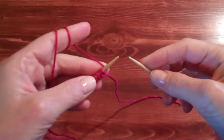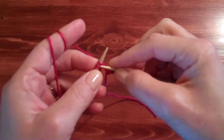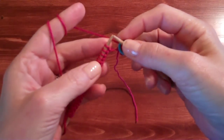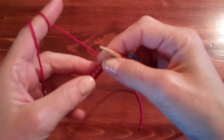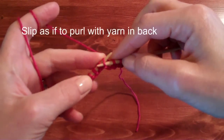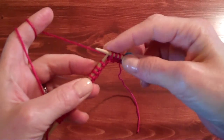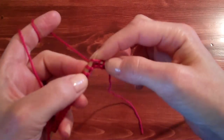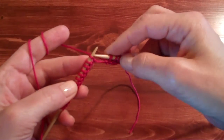We'll work row one, which is our right side. Start off by knitting the first three stitches on this row, then pick up one of our markers and put the marker on the right-hand needle, and then knit three. Then we're going to work our first slip stitch. We're going to slip our first stitch purl-wise — so as if to purl with the yarn in back. Stick that needle in the front as if to purl with the yarn in back.